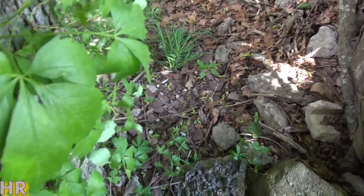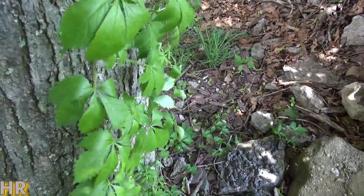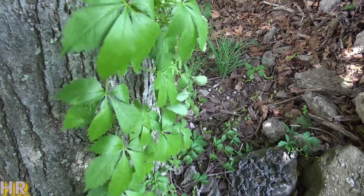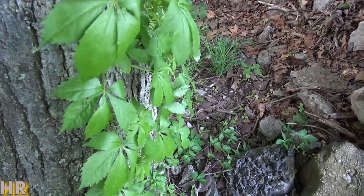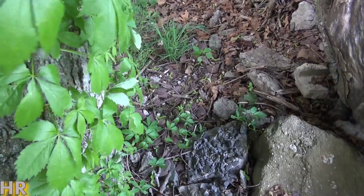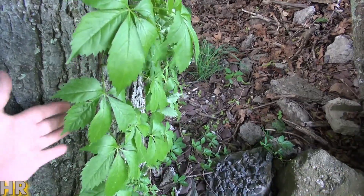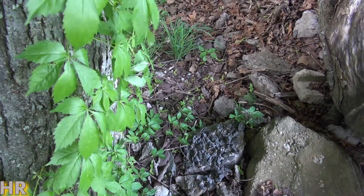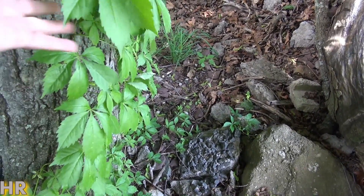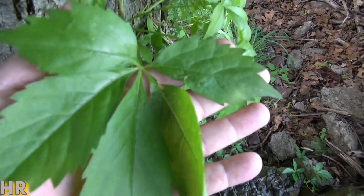I wouldn't say it's a deadly plant, but I'm not sure if there are any recorded cases of people dying from it. Like sumac — I'm not allergic to sumac, but some people are highly allergic and it could kill them, because it closes off your windpipe. Your whole throat swells up and that could kill you. I believe Virginia creeper is similar: if you're allergic, you could actually have a reaction that can be deadly. I'm also not sure if it's photoreactive. I'll leave a link in the description.